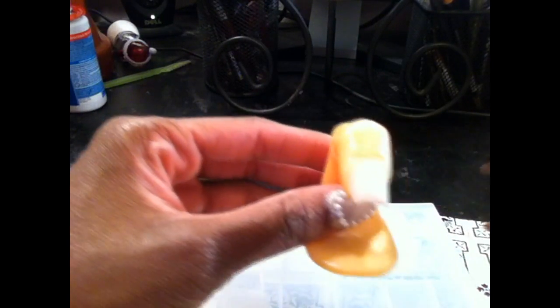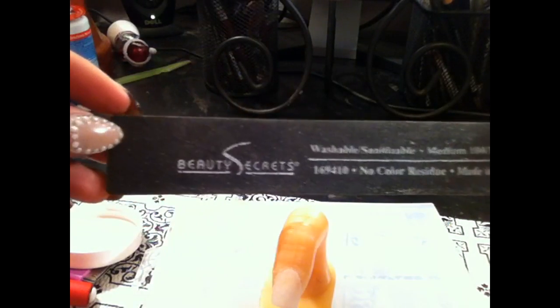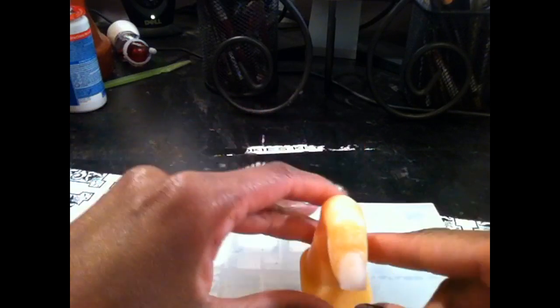First you want to start off with a clean, dry fingernail. Gel will not adhere properly if your nails are wet. So you want to make sure they're dry and buffed — you don't want a smooth surface because it won't adhere well with a smooth surface either. So dry and buff your nails. Take a nail file or nail drill, whichever you have, and buff out your nails.